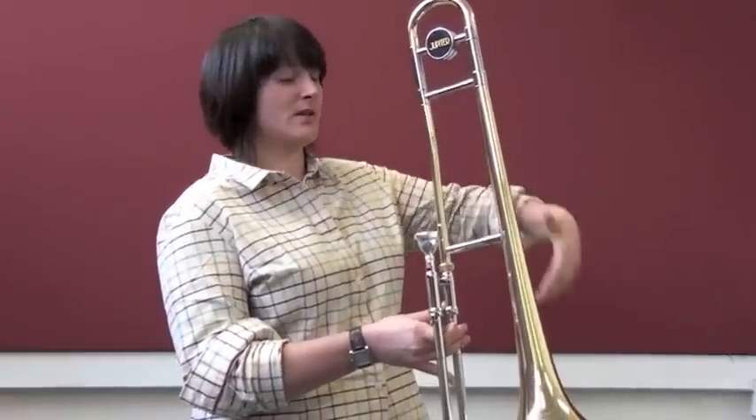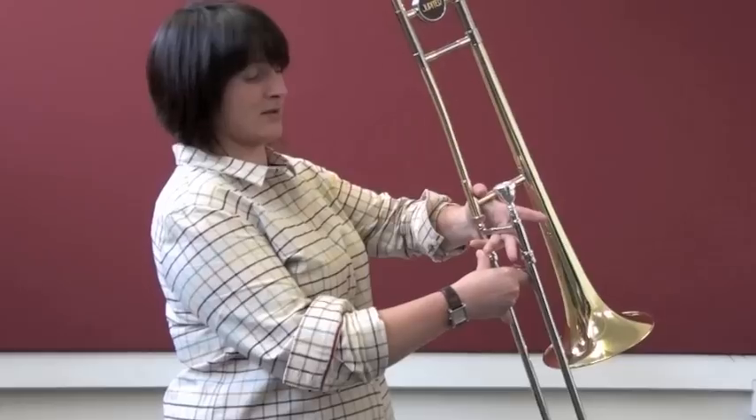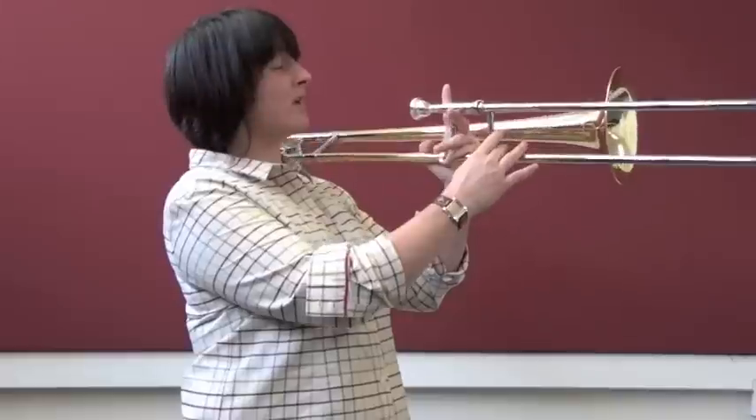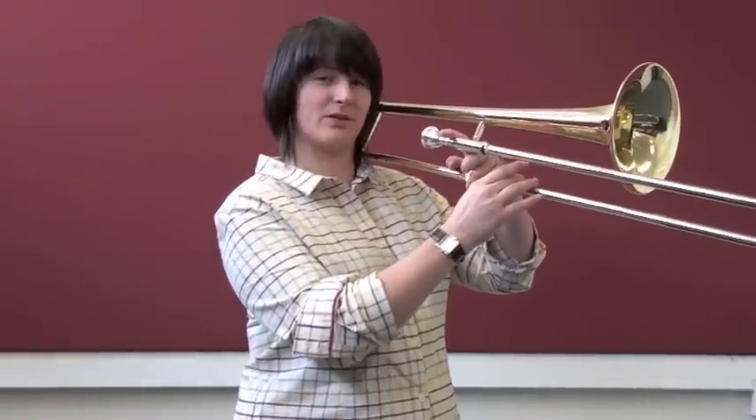To hold your trombone, look at the bell section. The bell section has a large rectangle here. You should point your thumb through the bottom corner towards the mouthpiece and place all the other fingers through the smaller rectangle of the slide section. It may be comfortable to place your index finger on top of the mouthpiece.